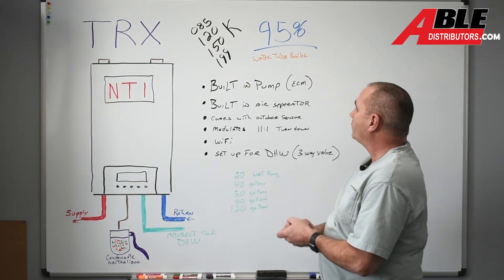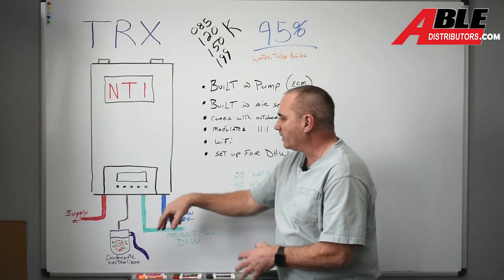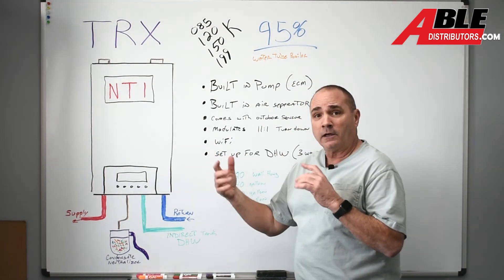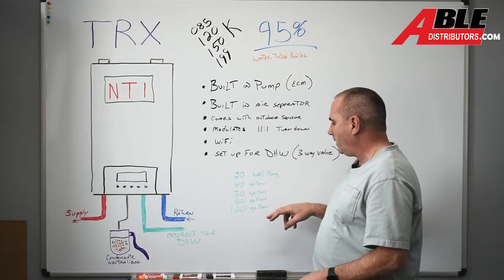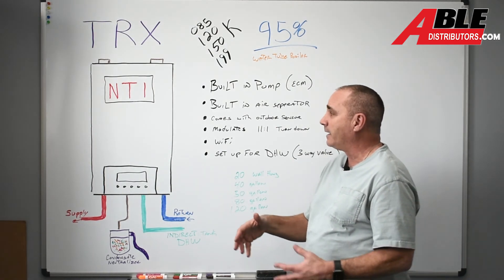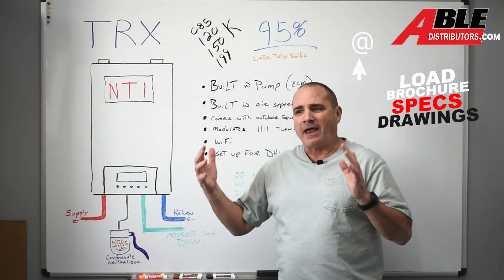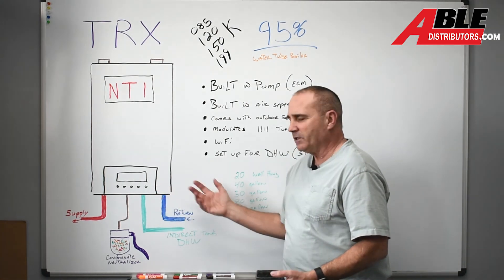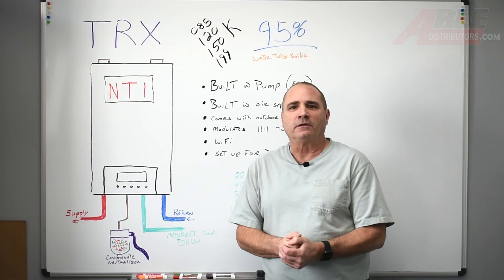So that's it — the TRX, 95% efficient, water tube boiler. The indirect tanks we've got to go with this: we've got a 20-gallon wall hung — that's in a different section — a 40-gallon, 50-gallon, 80-gallon, and 120-gallon. This just makes it super easy to have an indirect tank for your domestic hot water. Brian Bolescu for Able Distributors. Thank you.